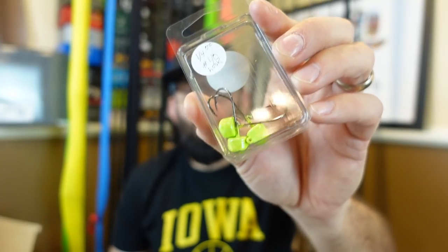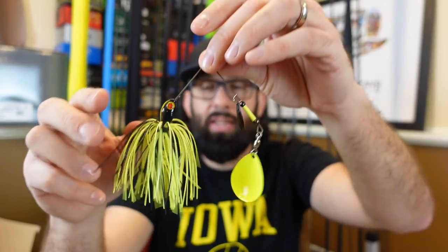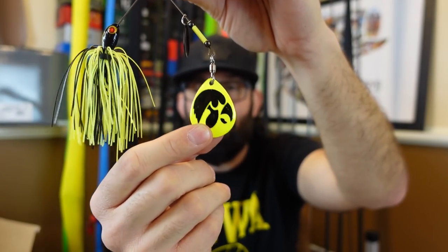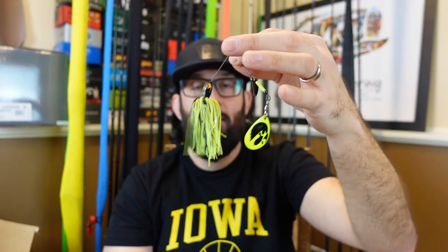They threw in a swim jig — three-quarter ounce, a little heavy for bank fishing but great for river fishing. Good sharp hook with some flashabou in there and a chartreuse head. Some one-quarter ounce ned heads too. And he said he threw in a special surprise just for me — no way I'm giving this one away. Check it out: a custom spinner with a Colorado blade, black and chartreuse, and it's got a freaking Hawkeye on it! I even have the Hawk basketball shirt on. That dude is going up in my collection — I don't think I could even fish it.